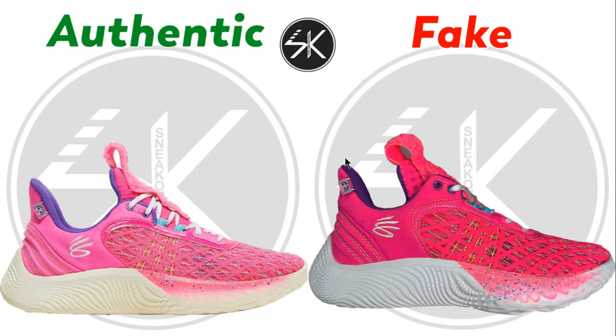What's up guys, welcome back with me SneakCompare. Today I'm going to do the Under Armour Curry Flow 9 Street Pack AB KDB. Let's find out where the difference is.